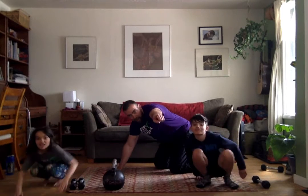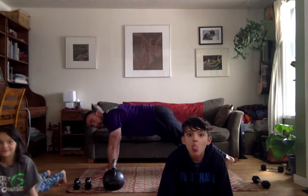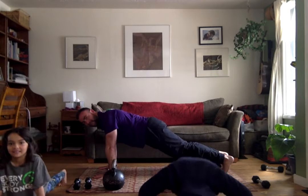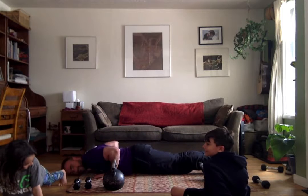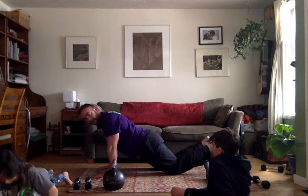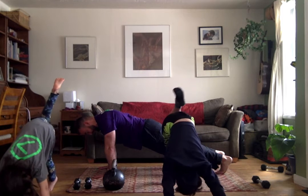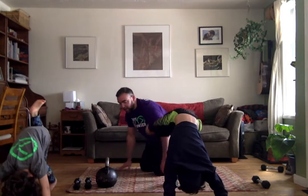Kids, I'm going to do my push-ups this way, but you're going to do yours that way — thanks to the camera. Going for up to 10, as many as you can. I did 10. Then hold the plank. Back on the toes, hold the plank as long as you can. Both feet on the floor.